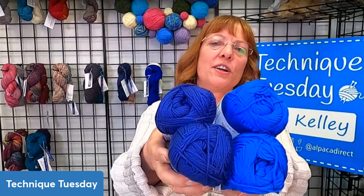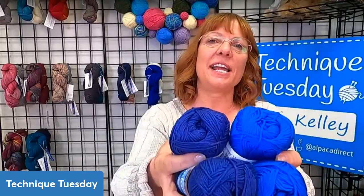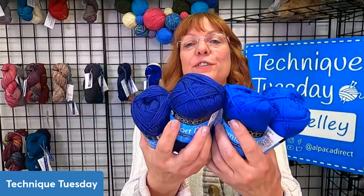Don't forget to vote for the Comfort DK — it is absolutely a great summertime yarn. It's a 50/50 blend of nylon and acrylic, it's not shiny, and it is so comfortable. It's amazing quality for the price point. We have a choice of purple or blue, so you guys choose and we'll send that out to the winner next week. I hope all of you have a great week — I'm going to continue on with my tee and I will see you next Tuesday.